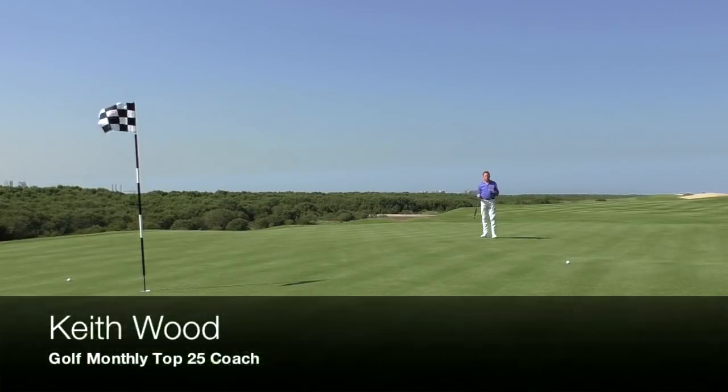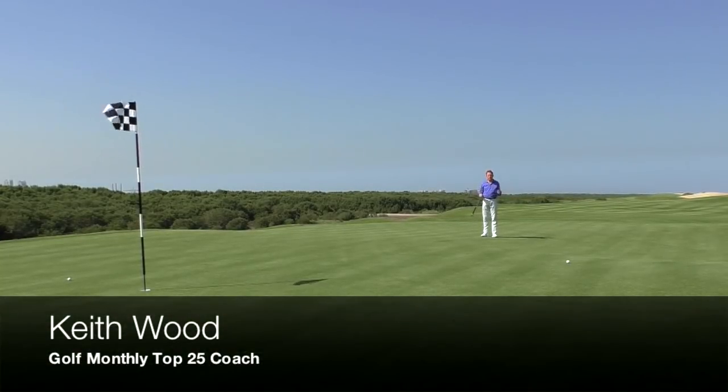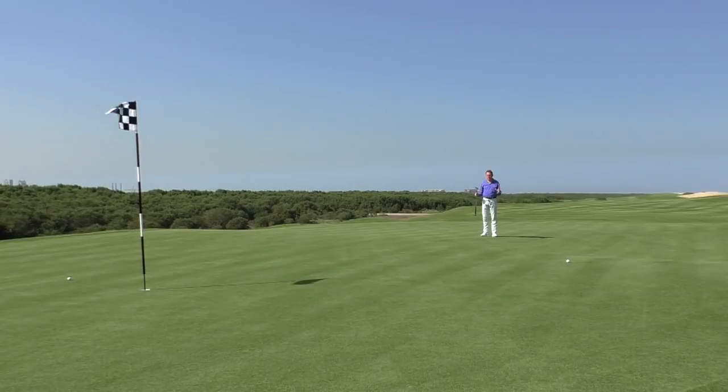We're at the fabulous Alzora Resort and like a lot of modern golf courses and modern golf architecture, there's a lot of movement in this green. Greens generally nowadays when they're built are big, with lots of different pin spots and lots of different levels. For that reason you really need to be very good at reading the green — not just your putt, read the green.